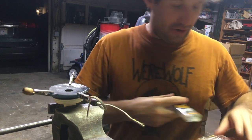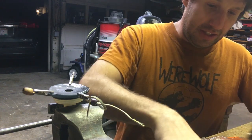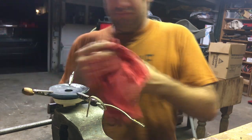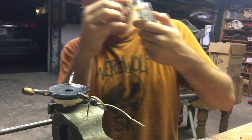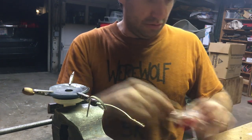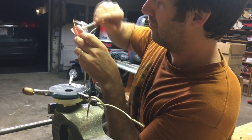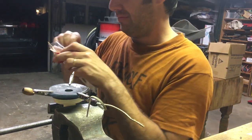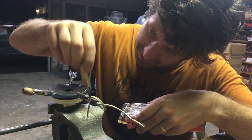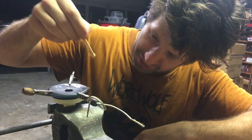You know, they put a mixer right here for you. You don't need to use an old Dunkin' Donuts cup. All right, mix. Get a little in there. I like to wipe this off now. Mixing it up really well.